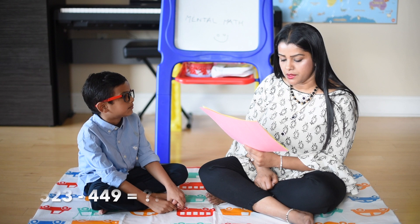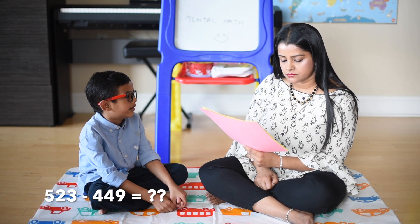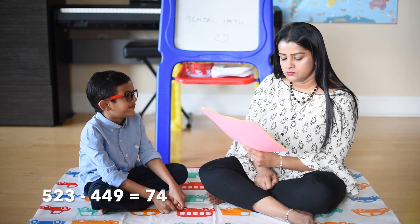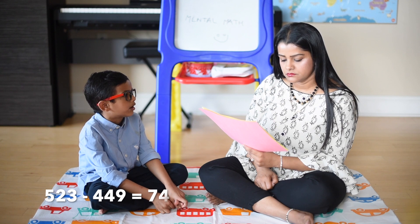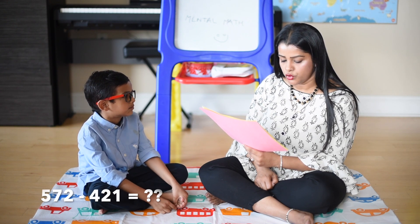523 minus 449: 523 minus 500 is equal to 23, 23 plus 50 is 73, 73 plus 1 is 74. 572 minus 421.